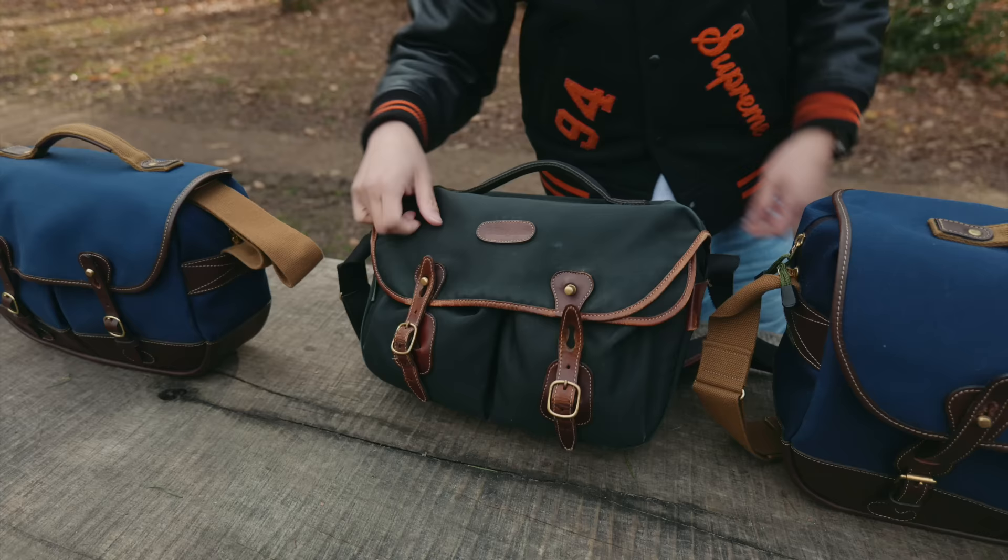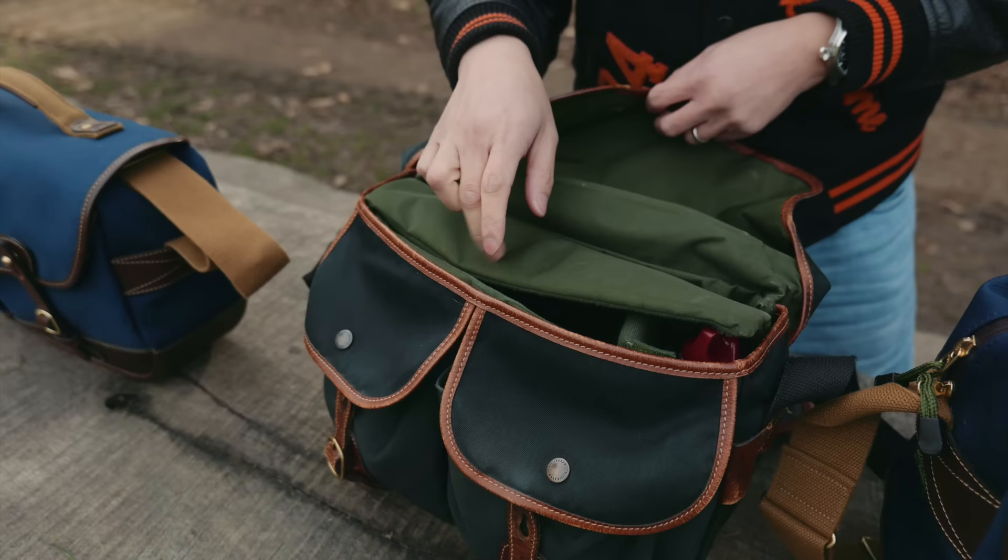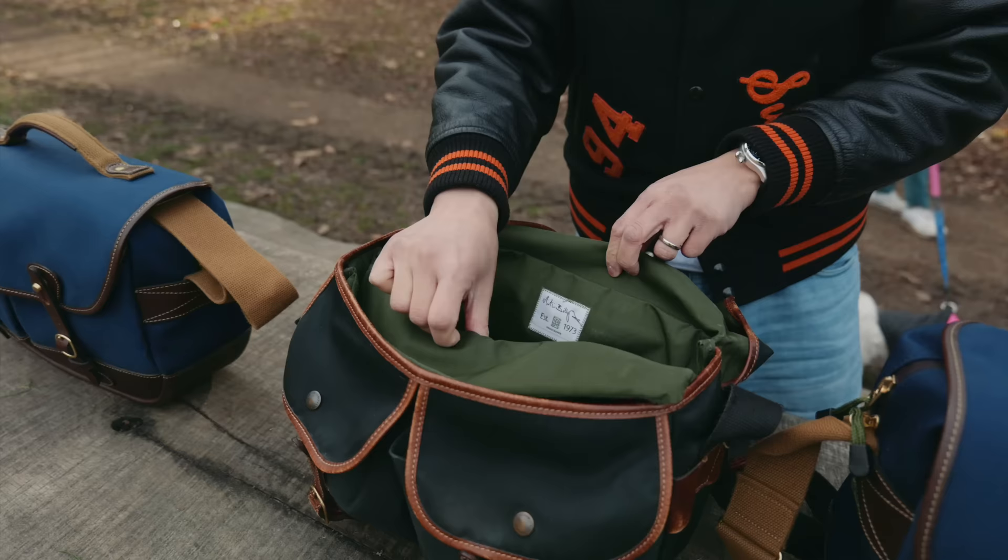It's got — they call it a document pocket — and the two front pockets with the poppers. So you can fit an iPad in this? Yeah, definitely.